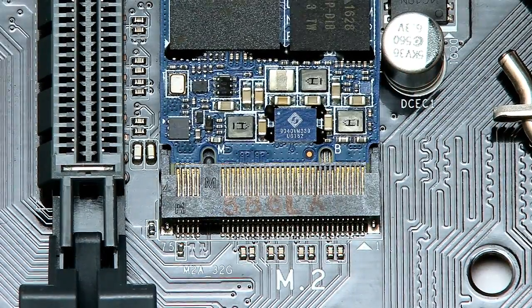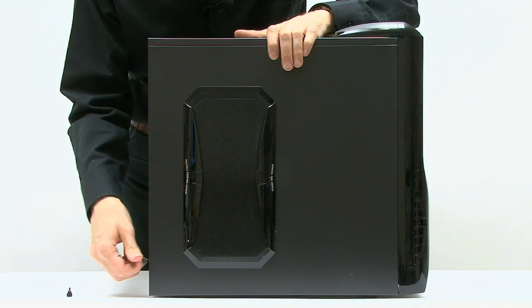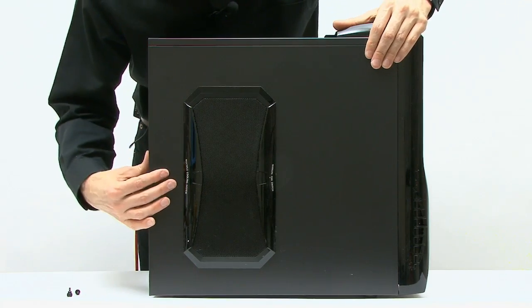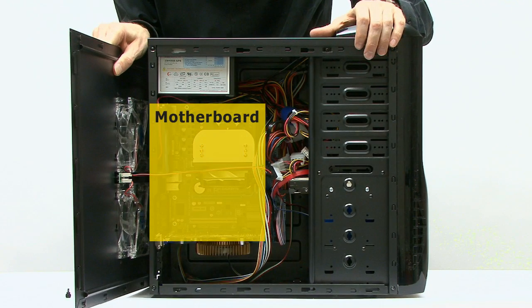In years to come, I think we will look back at the introduction of M.2 sockets on desktop PC motherboards as a really important PC innovation. Partially that's because of the much faster data transfer speeds possible with PCIe M.2 SSDs, though we've had PCIe slot SSDs for motherboards for a long time. For years and years, when we built desktop PCs we basically had a case containing three chunks of technology: the motherboard with processor, cooler, and memory; the power supply; and the drives.